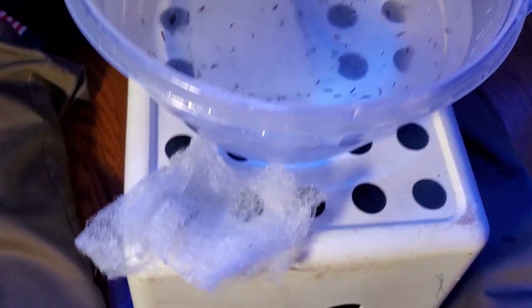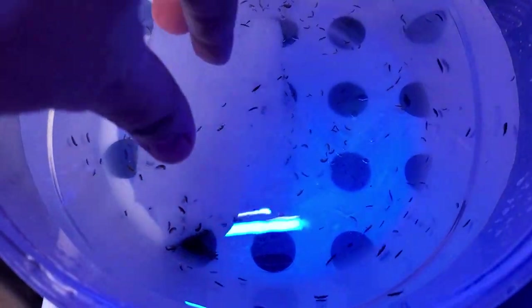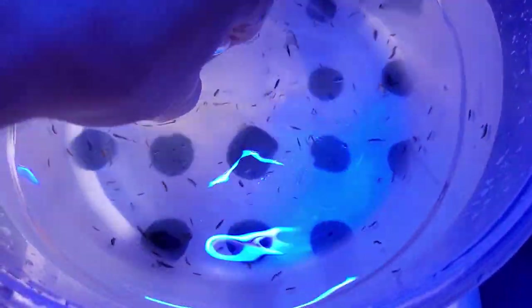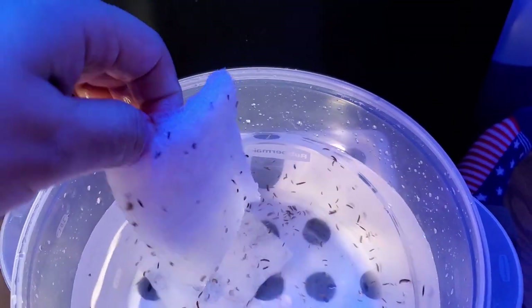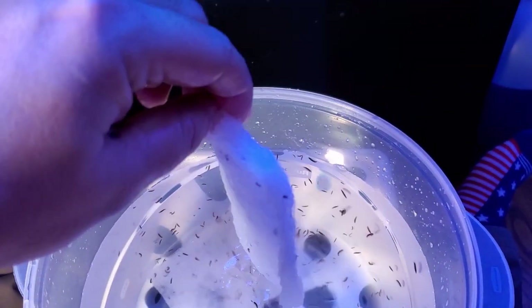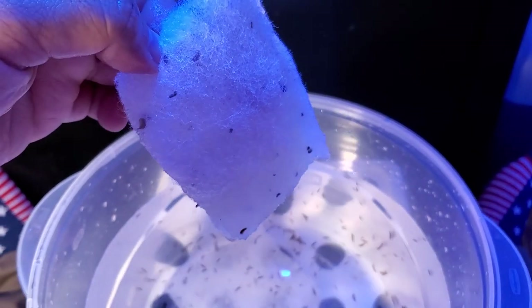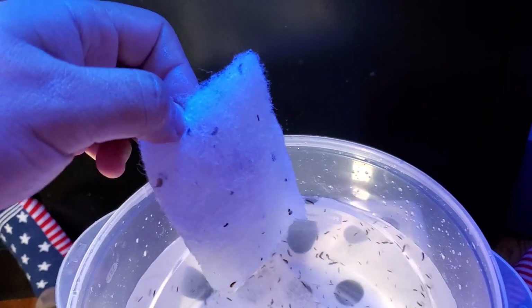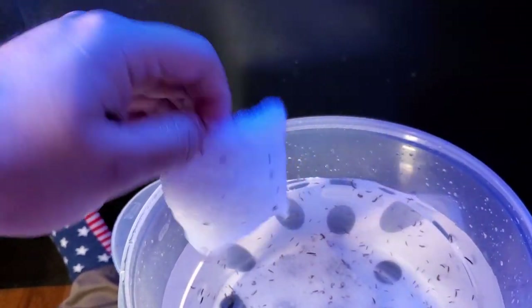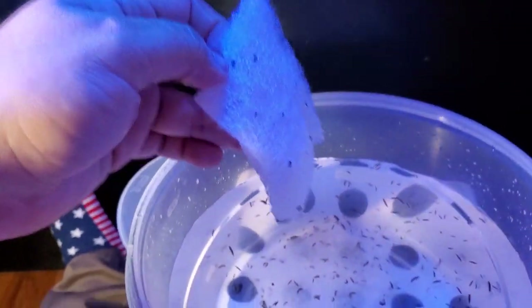But there is something very tedious — the ones that are stuck inside the filter pad. I'm having to rip these apart in order to get as many out as I can. I've been sitting here for the last 20 minutes trying to get them out, especially the ones on the inside. I want to save these guys — I paid for a thousand.